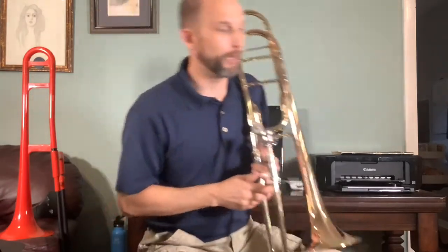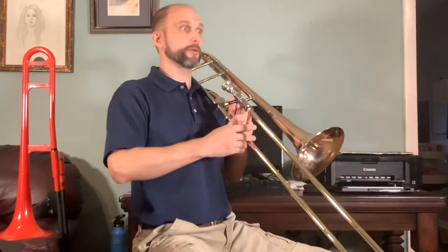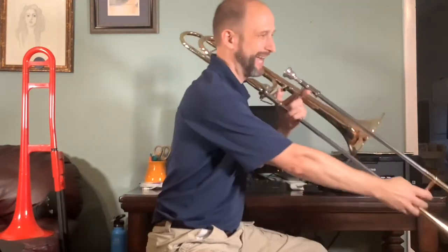Let me go ahead and just play a short little melody for you. I'm going to turn sideways in the chair so that you don't have the slide pointing right at you.